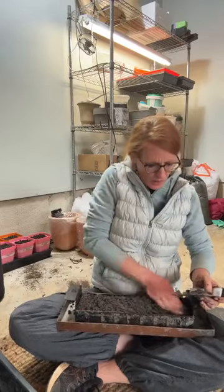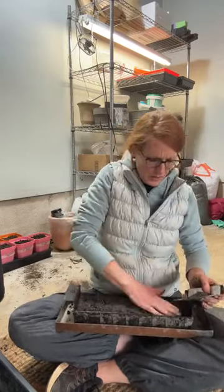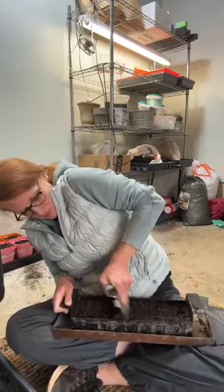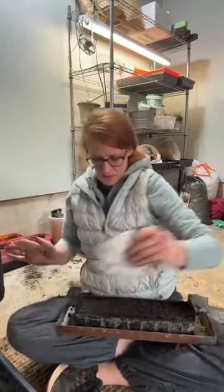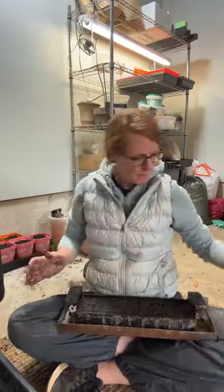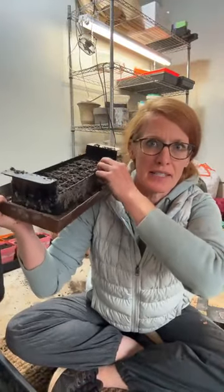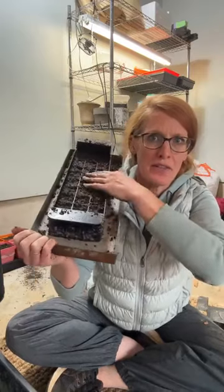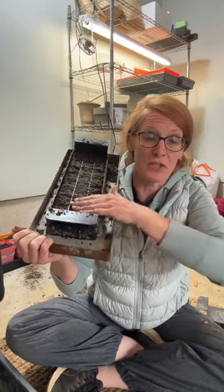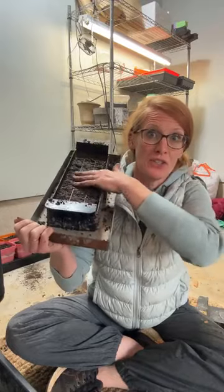I always transfer my soil blocks after I press them out, so I like them extremely firm — this is feeling really good. Something important to note if you are using a Swift Blocker: there are the sides of the Swift Blocker and then there's a recessed grid. You don't want any soil above the recessed grid — you don't fill it to the top of these sides, only to the recessed grid.